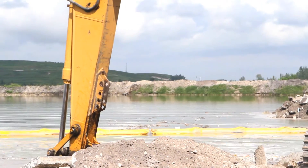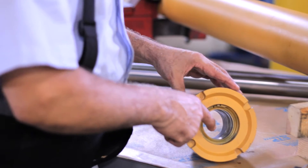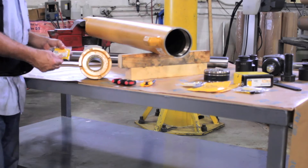Dirt and debris are the main factors that contribute to the malfunctioning of hydraulic seals. For this reason, it is very important to clean the inside of the cylinder with a brush or clean rag.